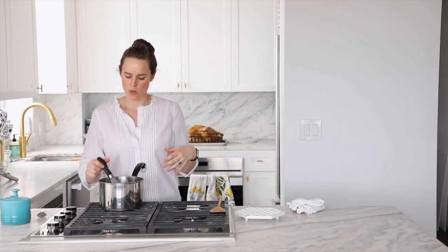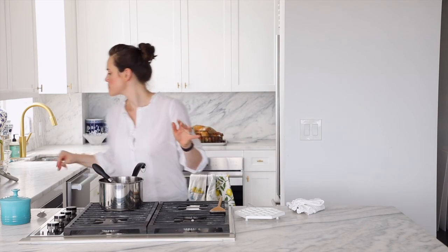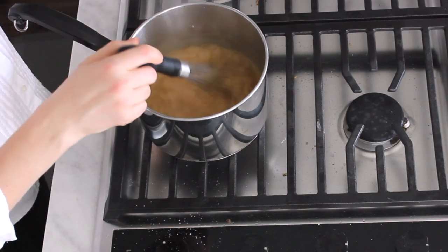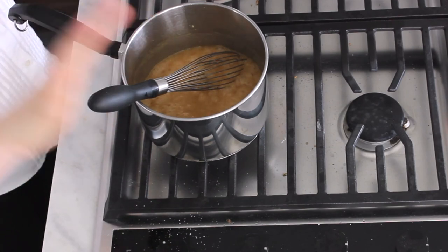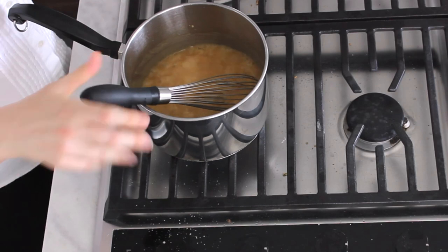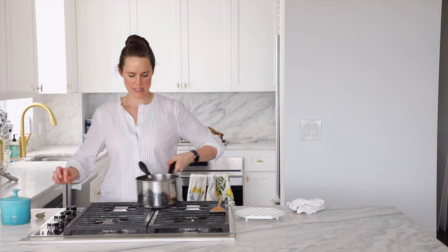If you do make it ahead of time, you might want to thicken it a little less than you'd like to serve, then reheat it and add a little bit more stock as necessary. This is probably where I'm going to leave it, because it's going to thicken a little bit as it sits and I can rewarm and reheat as needed. I don't want it to be so thick that it's gloppy.